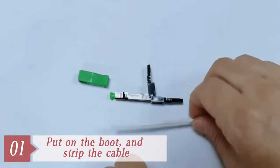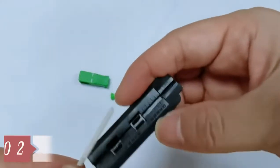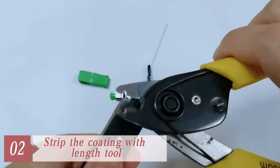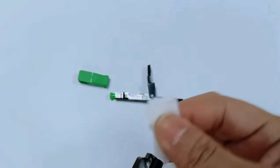Firstly, we should insert the collector boot on the drop cable and strip off the jacket by the drop cable stripper. Then insert the cable into the tool until 30mm, strip the coating by the stripper, and clean it.